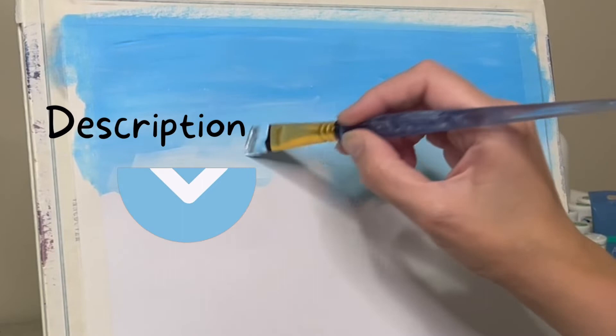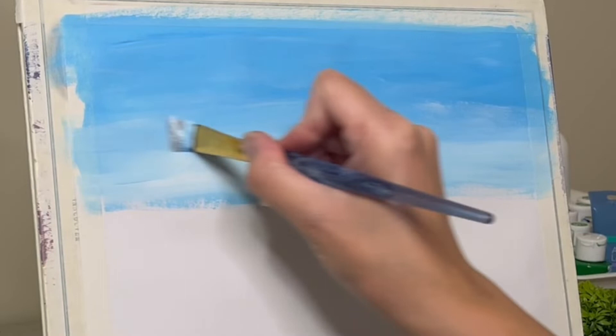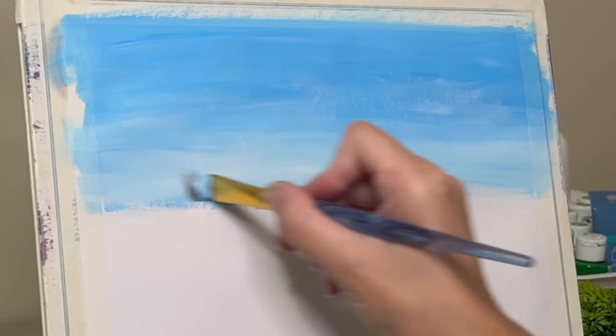As usual, the colors will be found in the description, so if you're wondering what colors I'm using, they will definitely be found there. If you want me to actually put them on the screen as I mix things, let me know and I can incorporate that into my videos in the future.